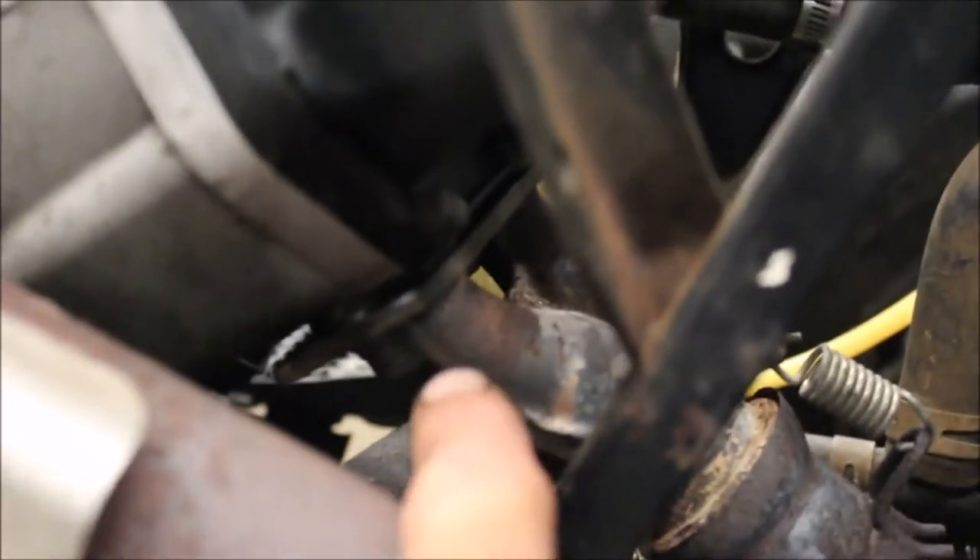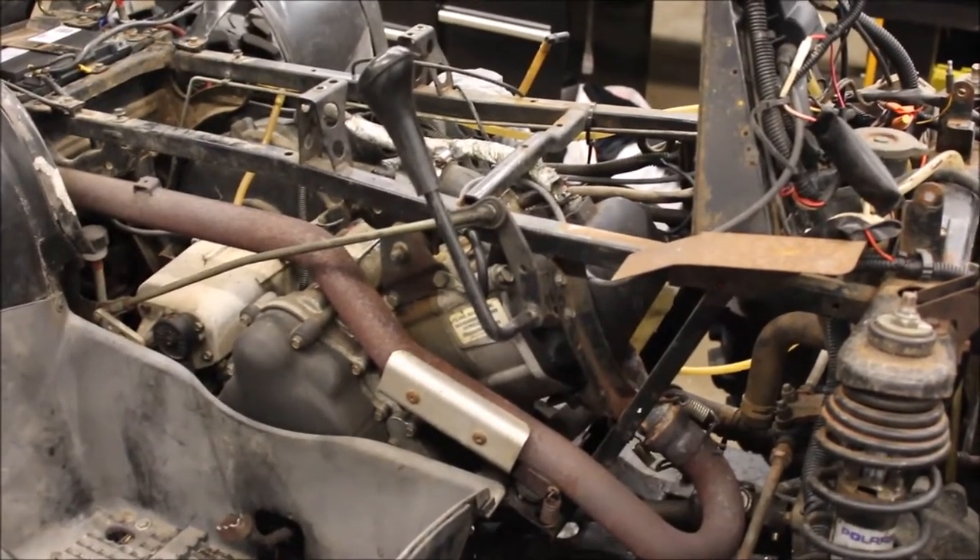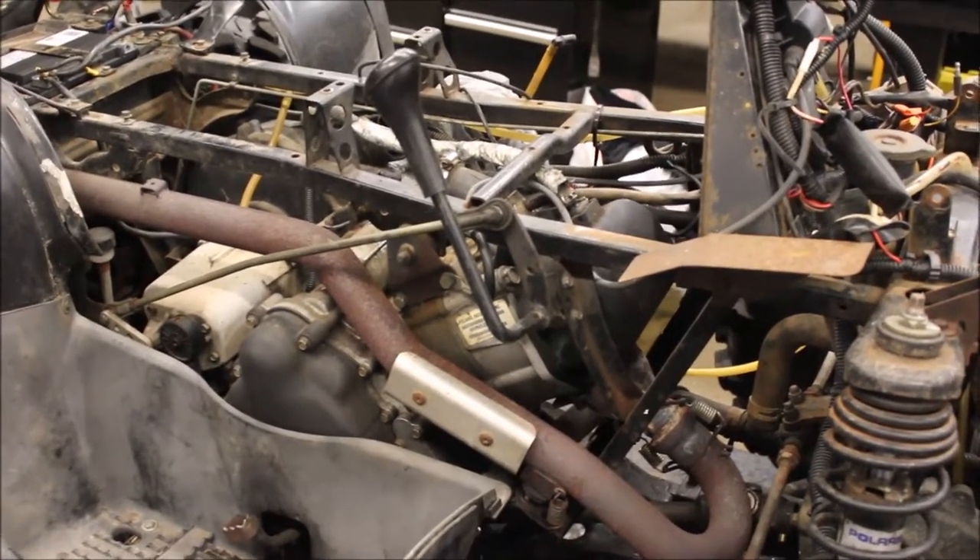The Y-pipe here — you can see how hot that Y-pipe got. So the Y-pipe got hot and it actually warped, and coolant's blown out of the exhaust.